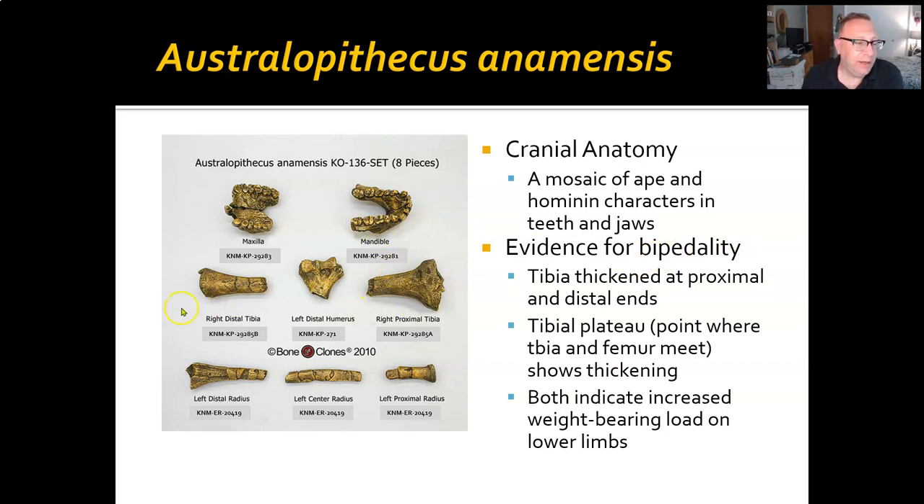Anamensis was definitely a biped, and we have good evidence for that. The tibia is thickened at the proximal end — so this is where the knee connects — and that tibial plateau, where the femur and the knee connect, is very thickened. In other words, it's carrying a lot more weight than you would expect for a quadruped. Both indicate that they were bearing load on the lower limbs more so than on the upper limbs.